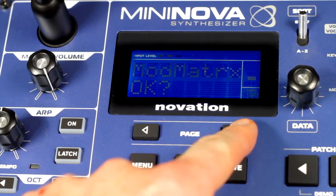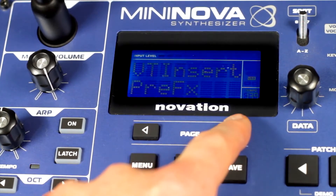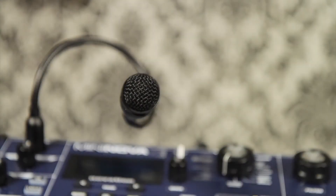In the edit menu you can change which scale or key you want the pitch correction to work to, and you can also add vibrato or pitch correction speed. So if singing isn't your strong point — like me — you can use a MiniNova to correct this.